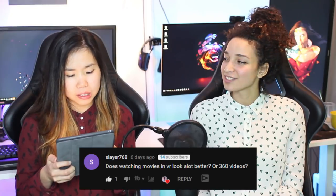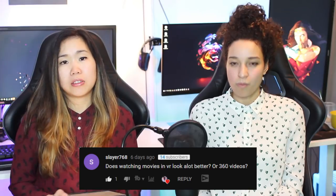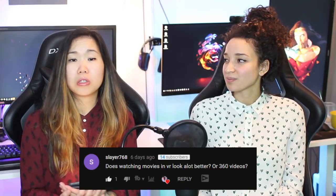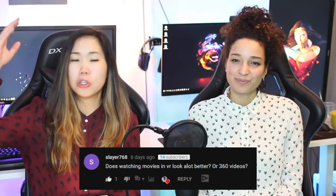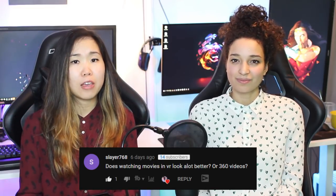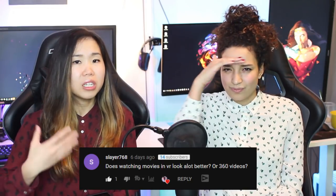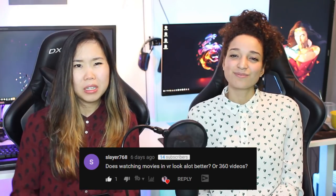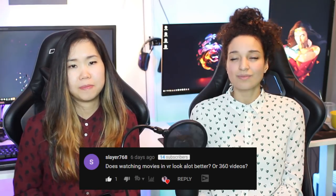Now for some additional questions. From Slayer768: does watching movies in VR look a lot better or 360 videos? Yes, it is better. As mentioned in the Big Screen test, there's a huge cinema screen in front of you at a distance, and the 5 Pro's resolution lets you see movies more clearly from that distance. However, it really depends on your setup — if you watch from a closer distance, the difference might not be as noticeable.